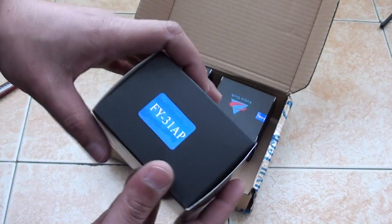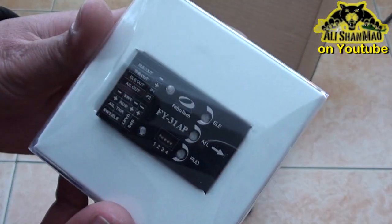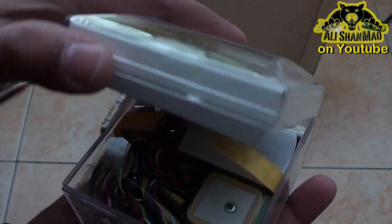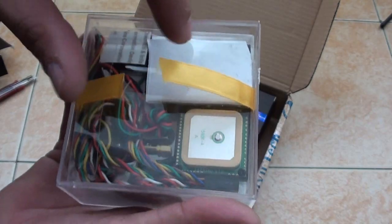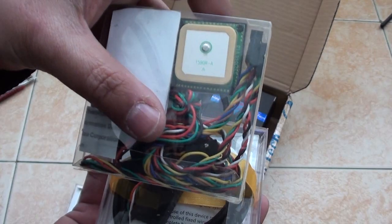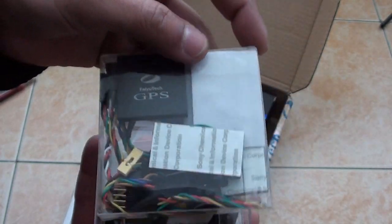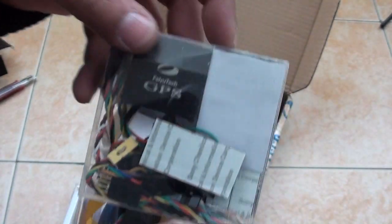So this is the newest version, FY31AP. Here we are with the FY31AP system in a black metal box, looking cool and good. Inside we have the GPS antenna. So we have all the related cables, wiring, velcro, and double-sided soft tape to mount the FY31AP. You can see this is Feiyu Tech GPS, which is actually bigger than the previous ones.